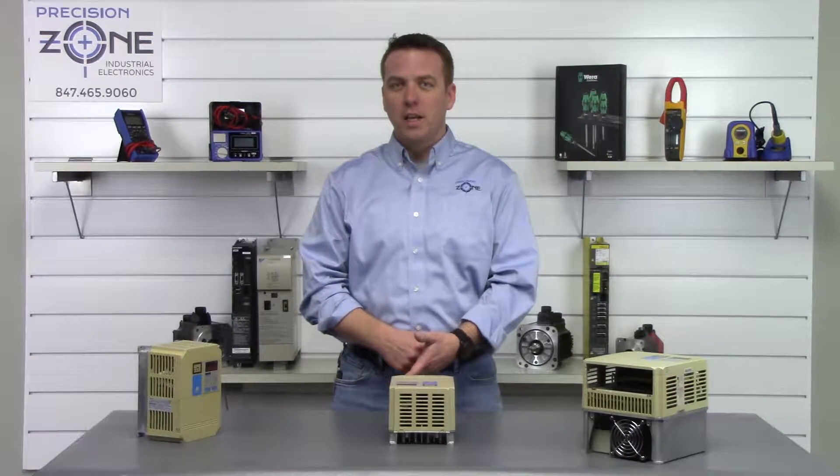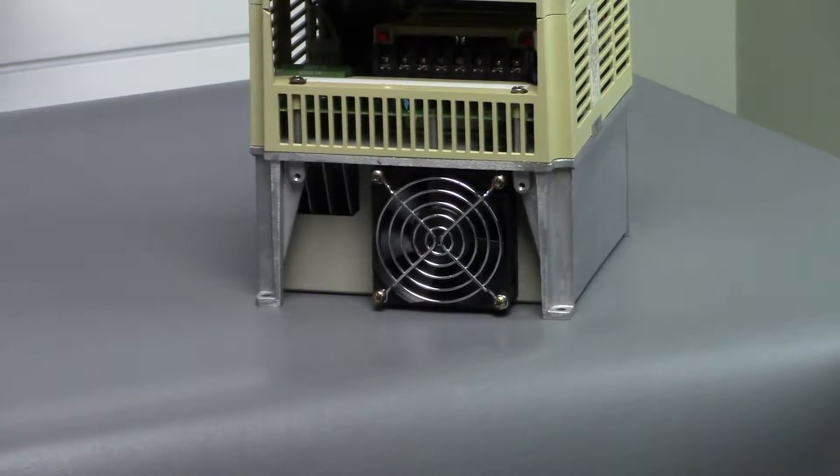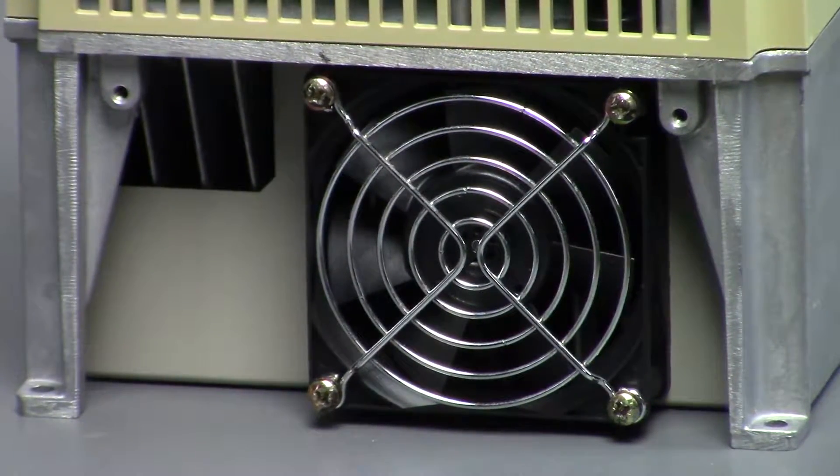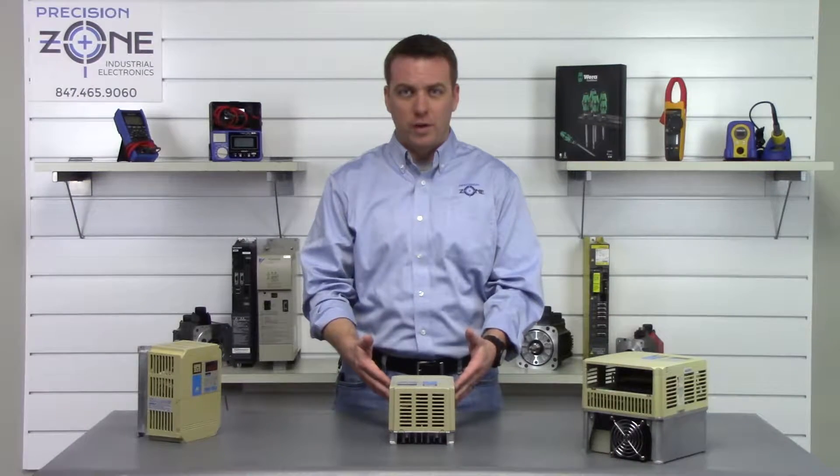Cooling and overheating are OH faults. You'll want to check the cooling fans for operation and make sure that the cooling fins are free of debris.